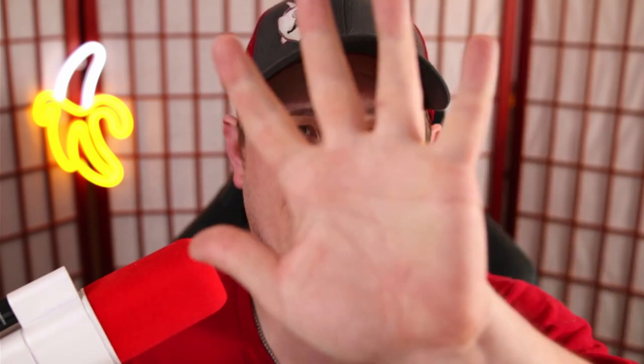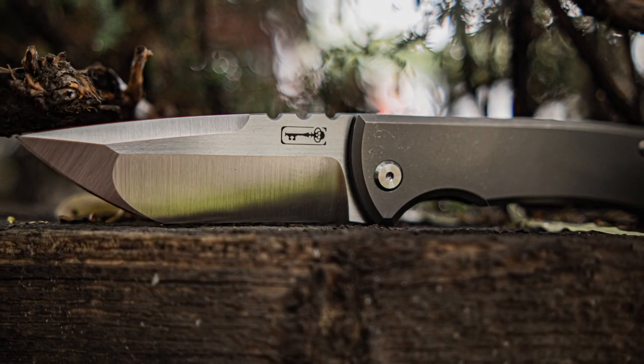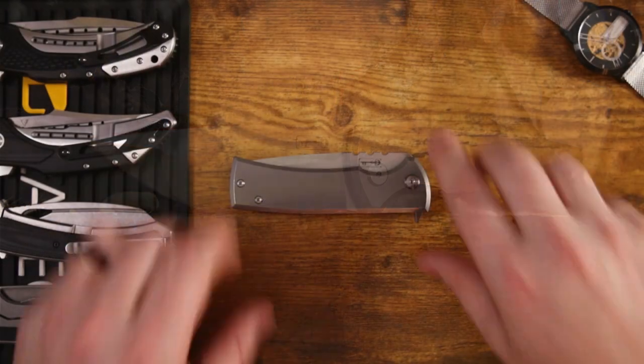We've had it long enough — about 45 days — to really sink our teeth into this knife and determine just how good it is. But how does it stack up on the leaderboard? We rank knives based on five categories: materials, ergonomics, fidget factor, the lock, and fit and finish. Each category is worth a max of 10 points, and at the end we add them all up and place it on our leaderboard as either a grail or garbage. It's not garbage — but how good is it?